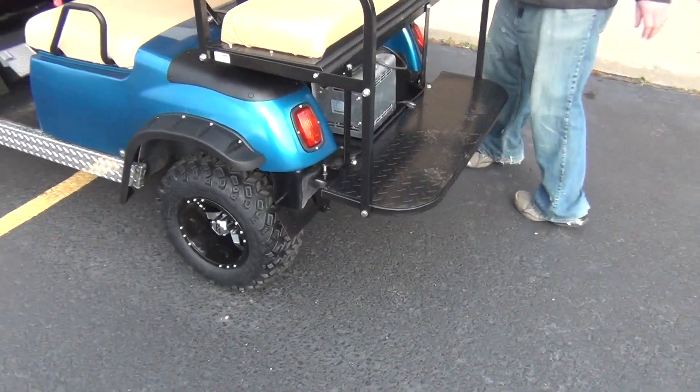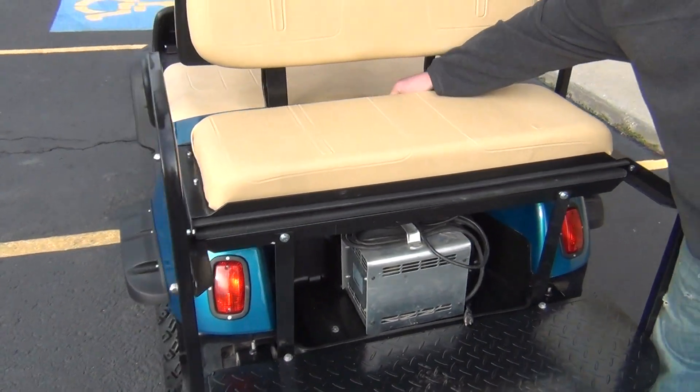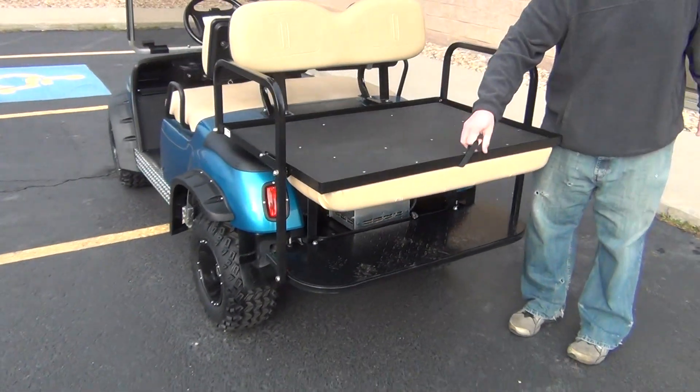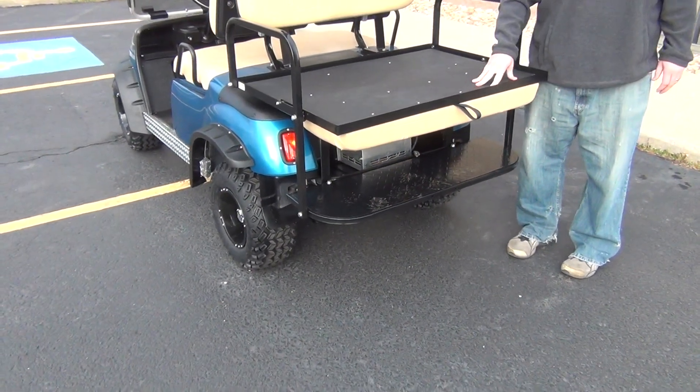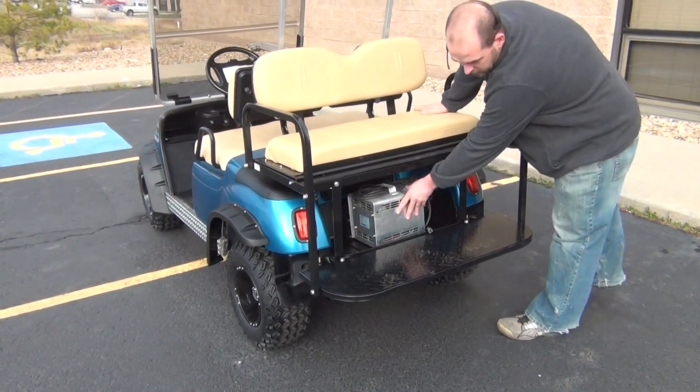Moving to the back of the car, you have a brand new flip-flop seat kit. So you'll always have your rear seat — it will also fold back into a flatbed. And as you can see here, the charger is included.